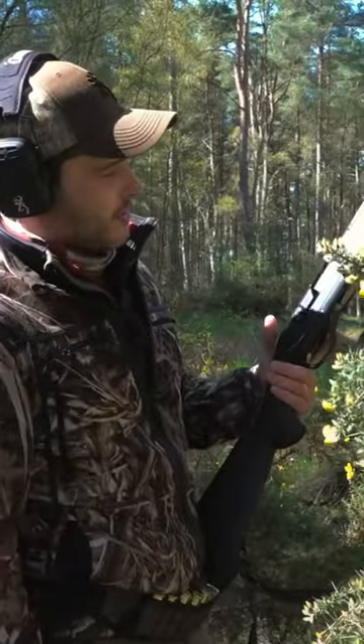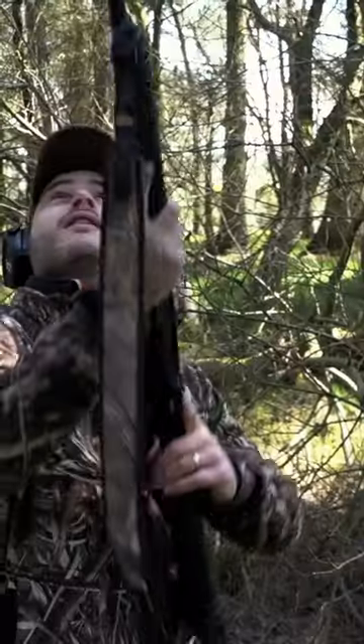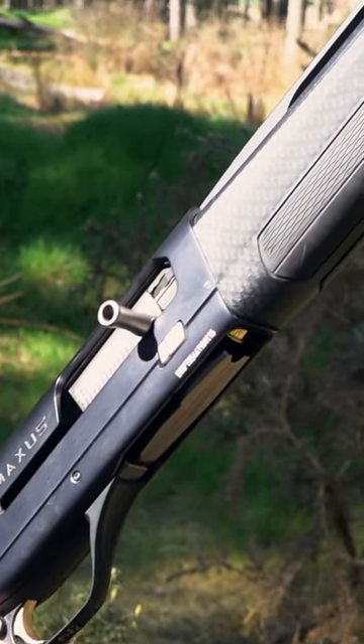The Maxxis II Composite with a carbon fibre stock. I've had this pretty much since it was launched a couple of years ago. It's three shot semi-auto, gas operated, and it is pretty much my first gun that I'll grab for pigeon shooting.